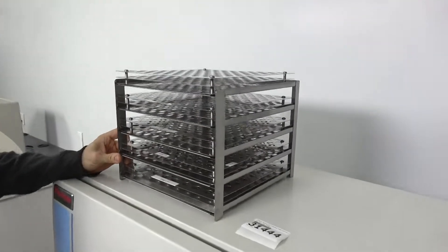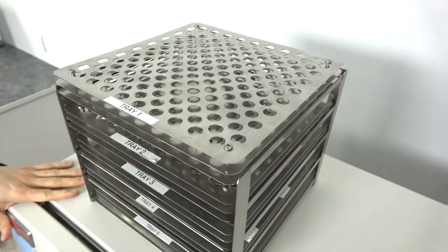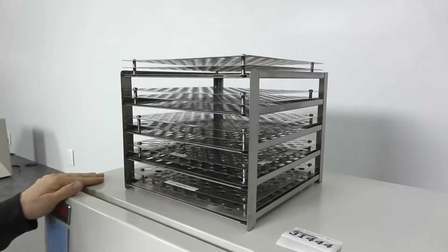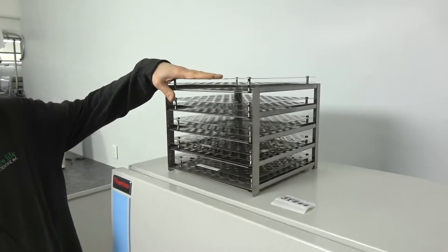This is a standard rack setup that people generally get with these, for 1.2 and 2 milliliter vials. Each rack holds 161, I believe.